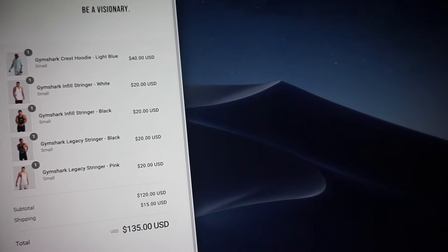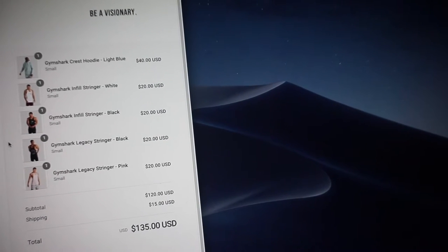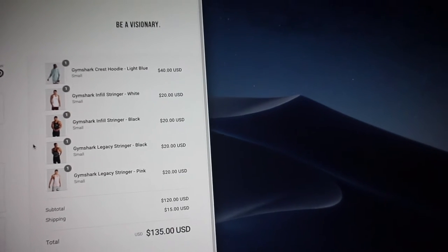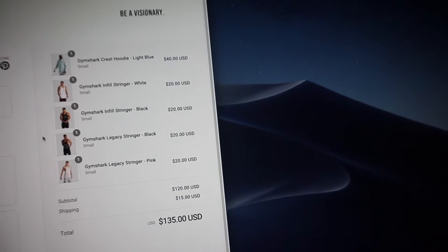We didn't get the red stringer but I'm gonna get it no matter what — that is the one stringer I wanted the most. You guys will see, I'll probably upload these clips when I get the stuff, so it'll basically just be a little Gymshark unboxing thing. The rest of the stuff I film from here on out will be on a separate video. That's what I got — I'll see you guys when I get this stuff.